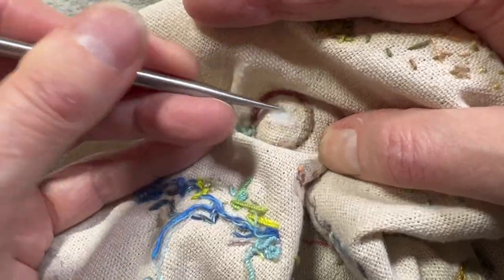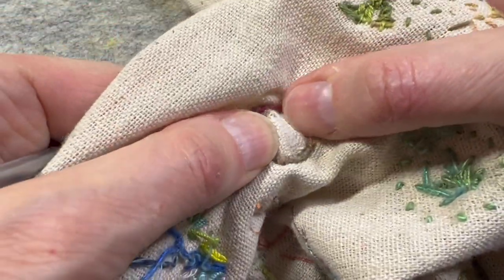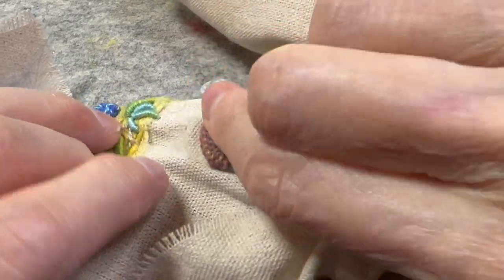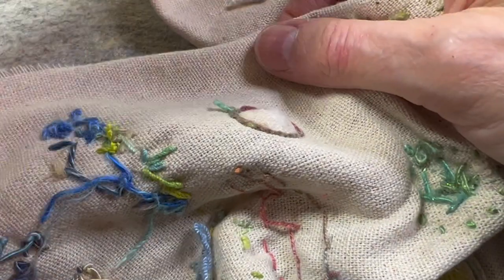Let's see how that looks. There's my little opening and I'm going to close it. And there's my little stuffed trellis.